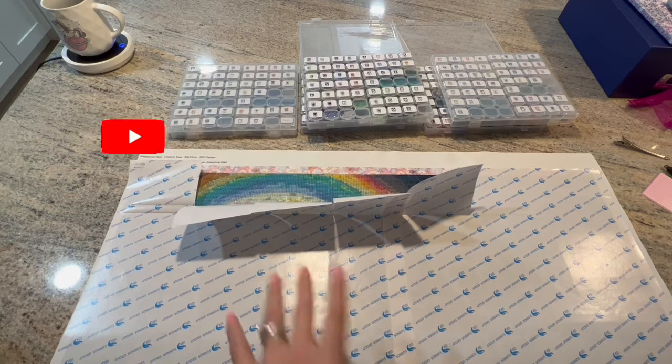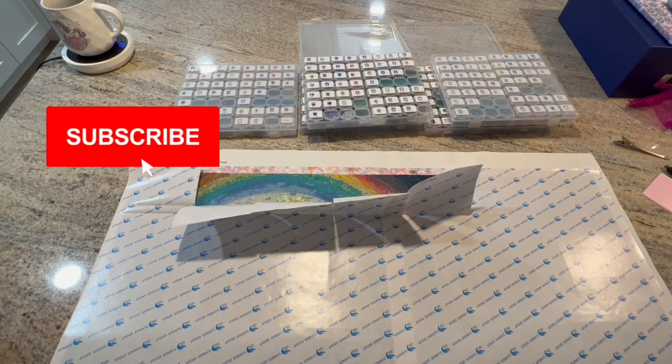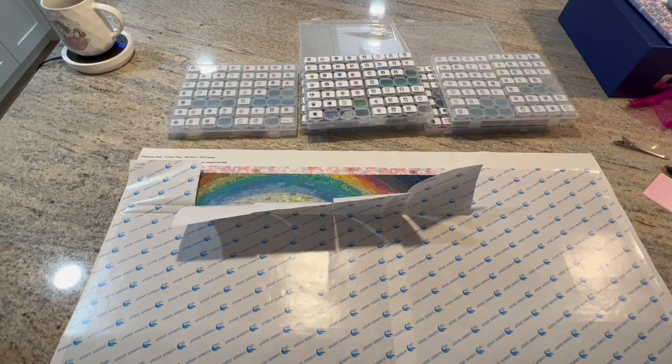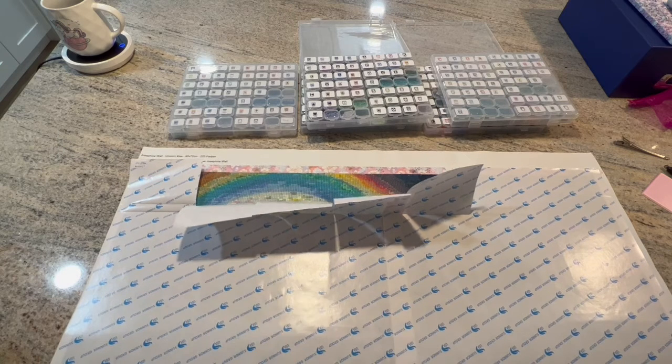If you want to see more content, hit subscribe and ring the bell — I plan on uploading at least once a week with an update on this project. I have a playlist with all of my unboxing, kitting up, and canvas preparation videos called 'Deutschland.' If you just want to come along with me on this journey and watch me complete this monster, I am so grateful — welcome, everyone. Take care and keep diamond painting!